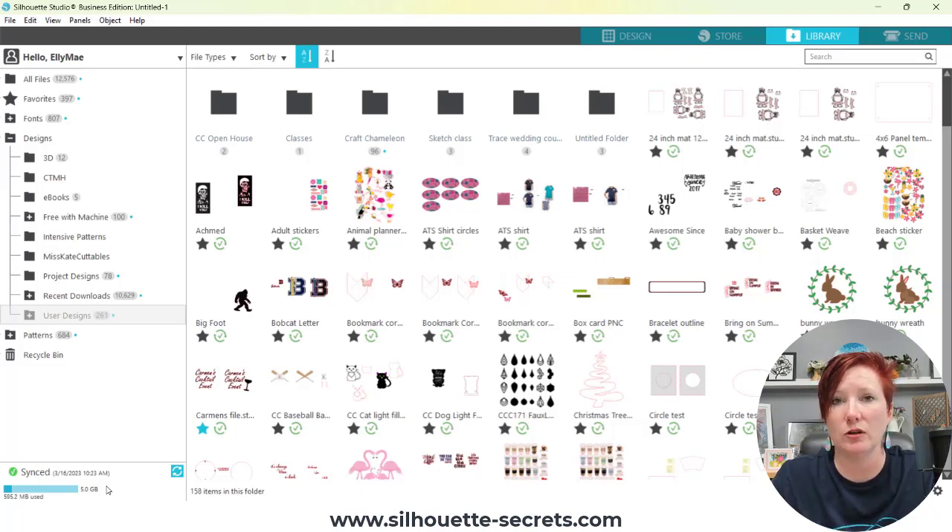So I wanted to talk about a few ways you can store your files safely. You can use the Silhouette library if you choose to do so — it is dependent on internet connection and having those files synced properly to your Silhouette account. If you created a file and didn't have internet service or it did not sync to the Silhouette server properly, that file may not be accessible later on down the road. Silhouette can only guarantee the storage and recoverability of their files from the Silhouette Design Store. Personal files are not included in that.